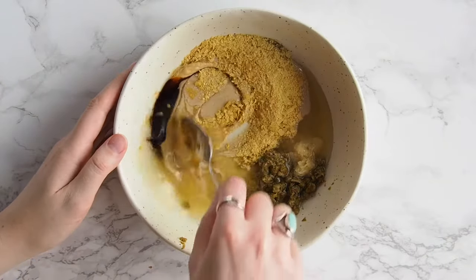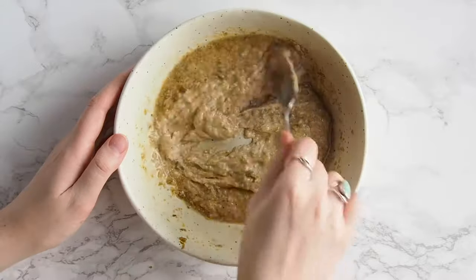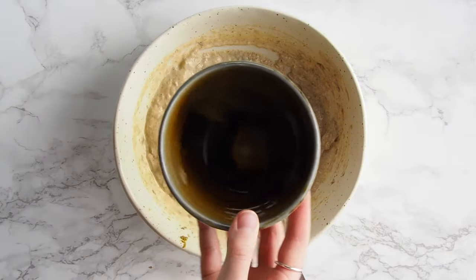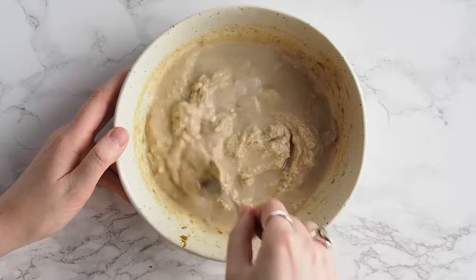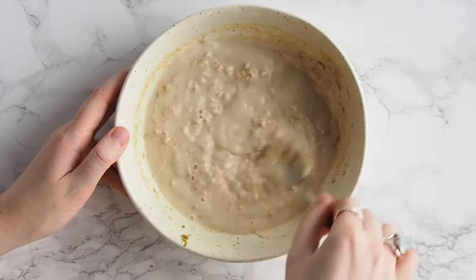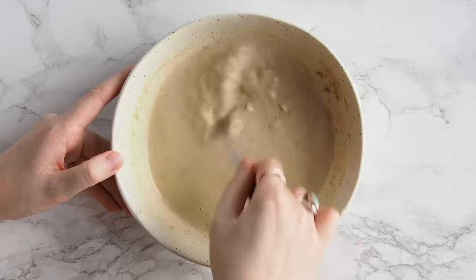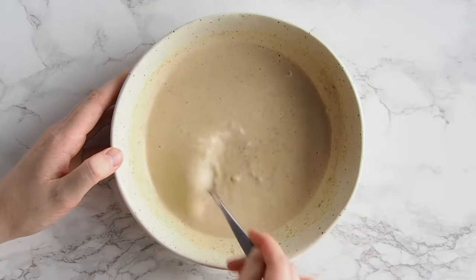I like to mix everything together at this point before thinning it out with water, because I just find it easier when it's not splashing around. I add about a quarter of a cup of water, but I would recommend starting with a smaller amount and then working your way up to a consistency that you like. It's worth noting that this will thicken in the fridge, so if you're going to eat it right away, thin it to the consistency that you want. But if you plan on doing it later, err on the side of caution because you can always add more liquid.